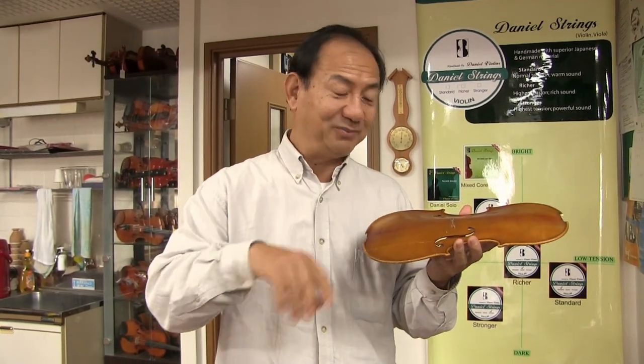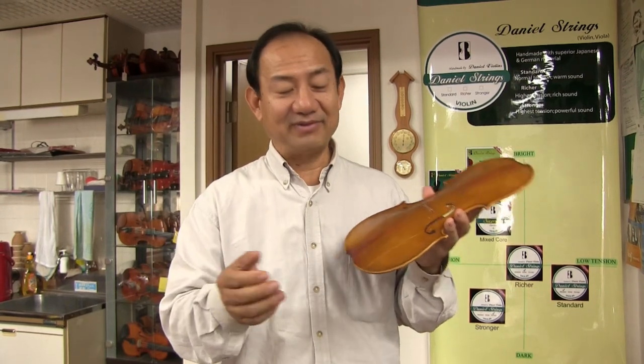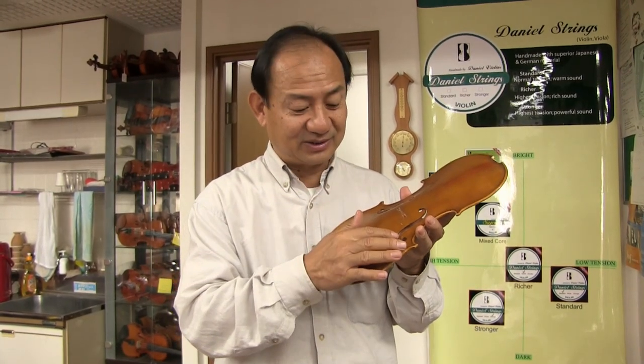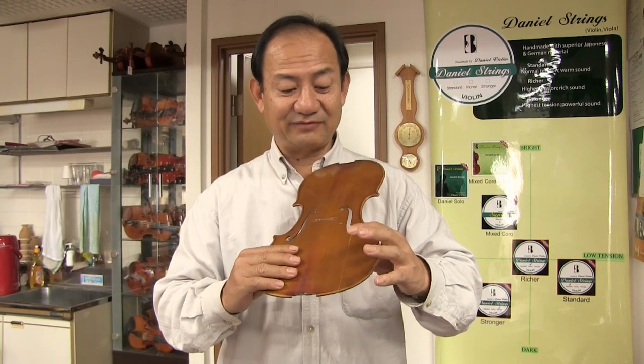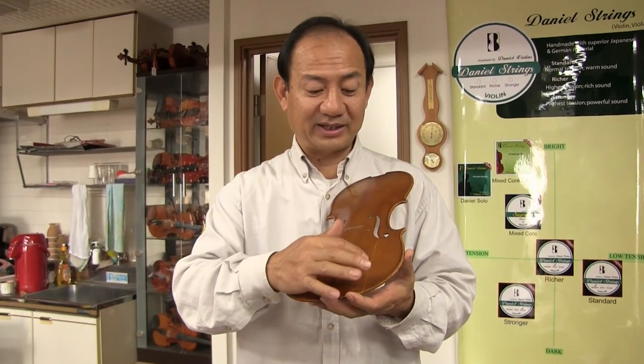I had an Italian violin when I was in China. I was in the orchestra. When I was at the Beijing film studio making music for a film, after one month, my Italian violin had a crack. So this is also - I think in most cases - this violin is from Czech Republic, from Japan, and it has a crack here.